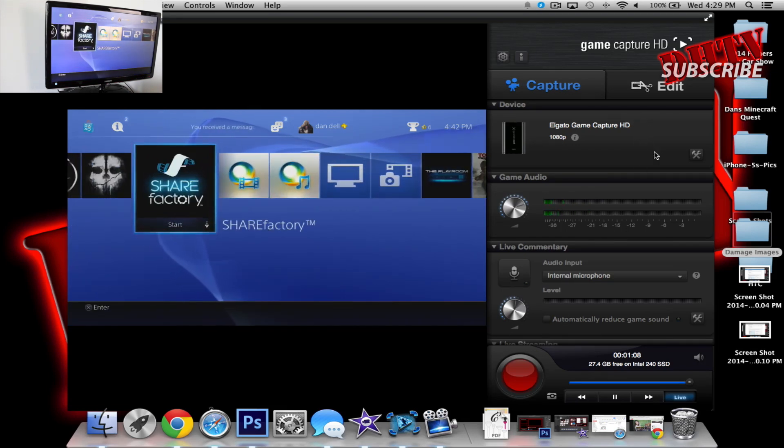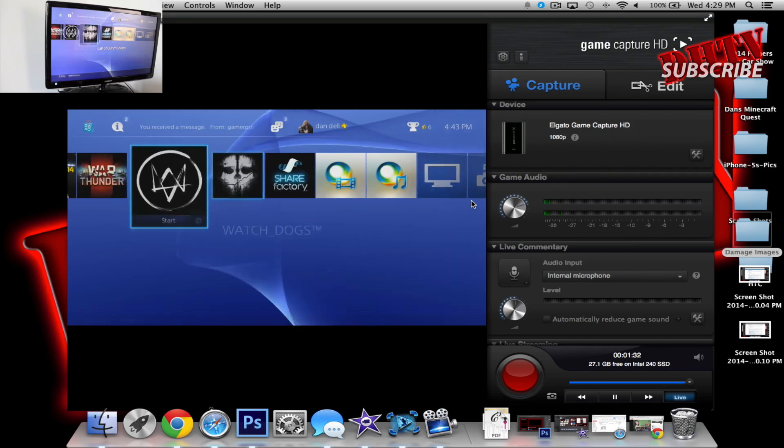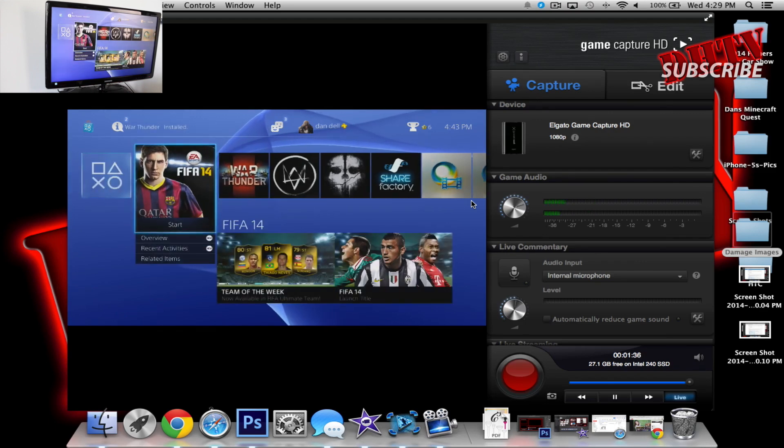Everything looks good as it does on the screen where you're playing. As I showed you in other videos, you can go through all the different things here — you can edit clips, you can record down here, you can find those videos. I'll link you in the description to the playlist of those videos, and you can get a little bit more information on how to use this actual software. But that's how you connect it up, and it works really good. No issues as far as I've been using it — everything works perfectly. This is how it should have been when it was first released.